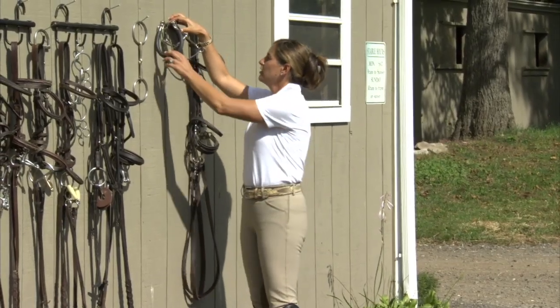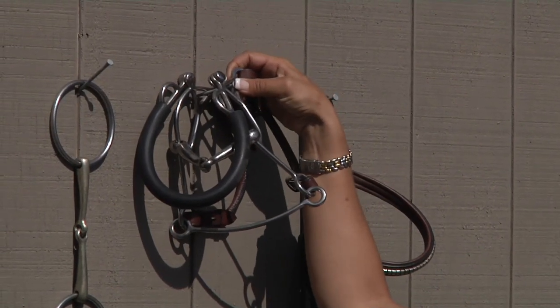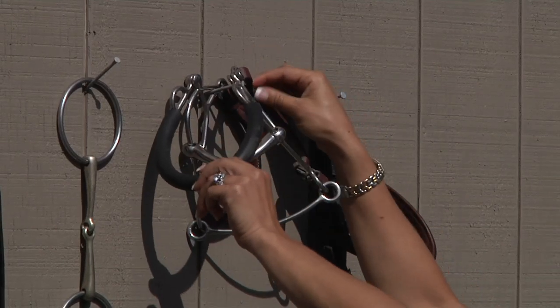This is called a hackabit. It's much more severe than any of these bridles. It has both a bit and it works off nose and poll pressure.